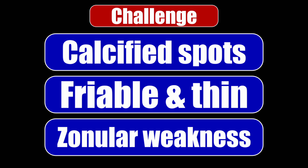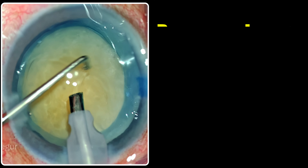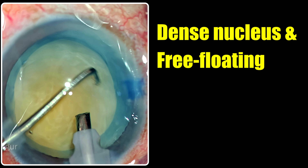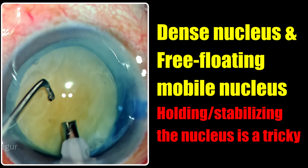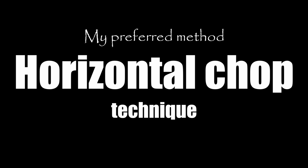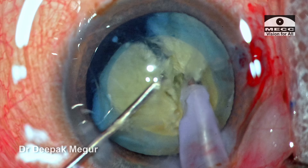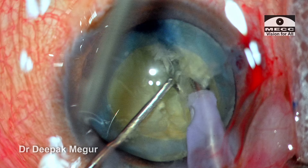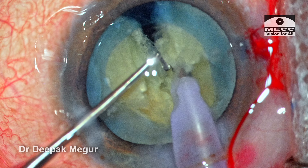Now assuming that we get the rhexis right, we still have nucleus management which is much trickier than a conventional case. The nucleus could be hard and since it's mobile it's difficult to hold and chop. So we need to use the right strategies. Because the nucleus is mobile, among the two chop techniques available, I would prefer and recommend a horizontal chop technique, simply because the direction of movement of the chopper is much more physiological and you're more likely to get the split effortlessly without complications compared to a vertical chop.